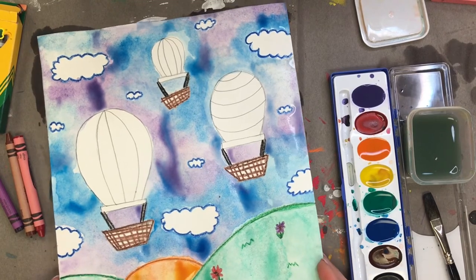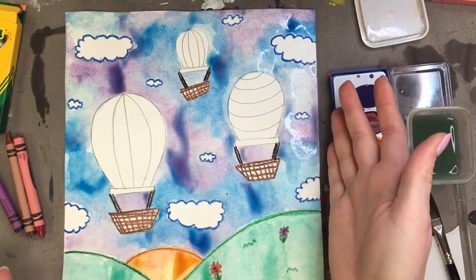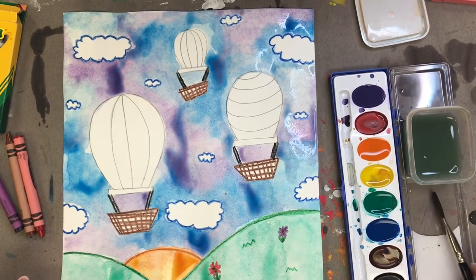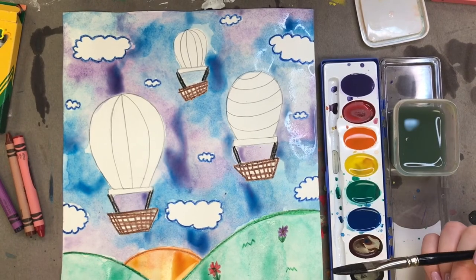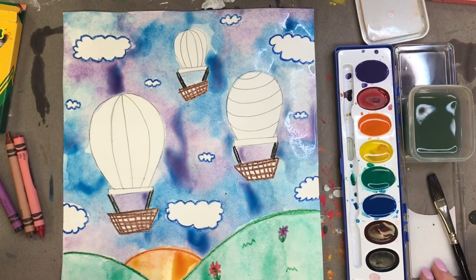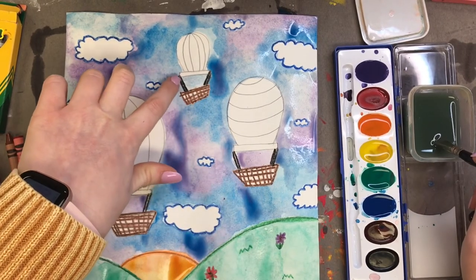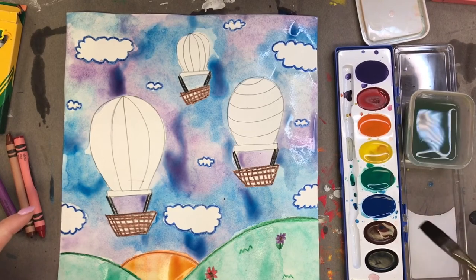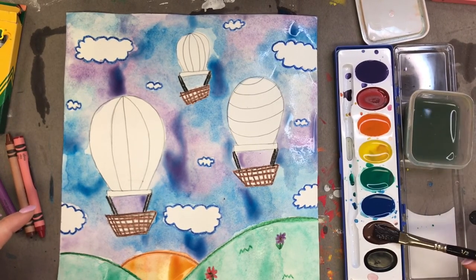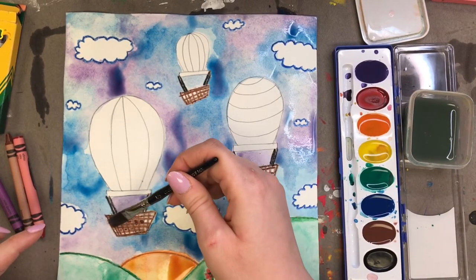My sky looks done. I noticed that it looks kind of dark, like it's getting closer to nighttime. If you want it to look more like daytime, whenever you're painting your watercolors just add more water — that'll lighten up any colors on your paper. I kind of actually like how dark my sky is, so I'm going to roll with it. The last step is to paint the baskets, so I'm going to wash my paintbrush and pick up a brown color. I'm carefully painting it onto my baskets.